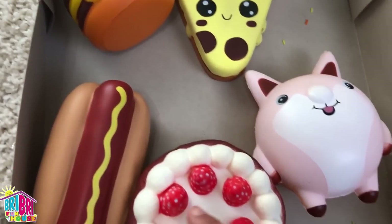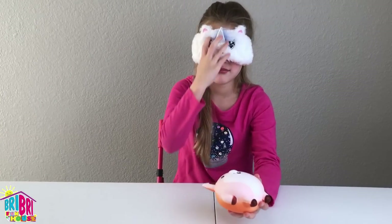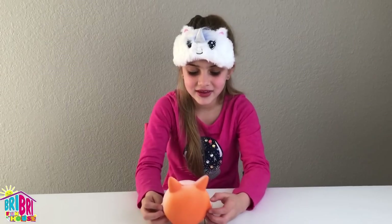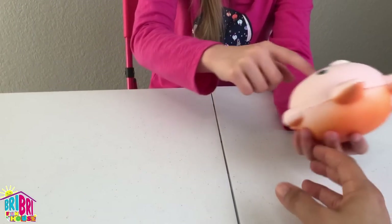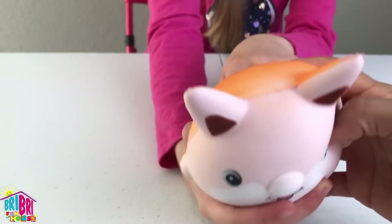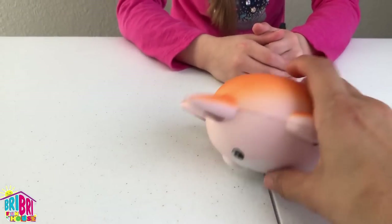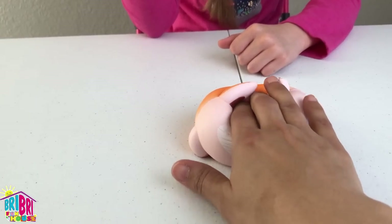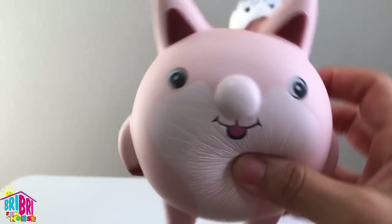Alright, next one — which one should we do, guys? This is a cute one. Eyes closed. Is this an animal? It is. Can you guess what kind of animal? Is it a fox? Yes! This is a cute little fox — look at how cute he is. This is another one from Pandy's Bakery, thank you again. He is super cute. Let's see how he slow rises. Wait, am I the fastest still? I think so. Do do do do do do — super cute!